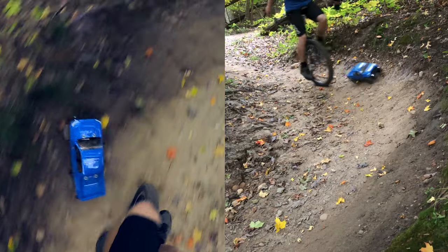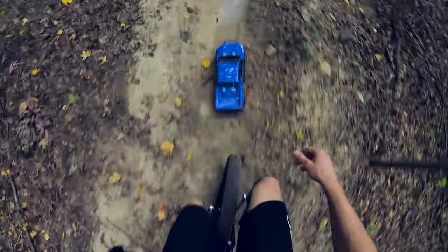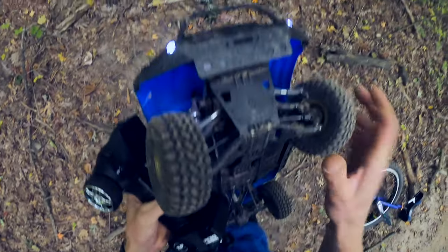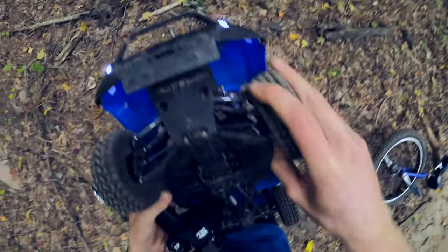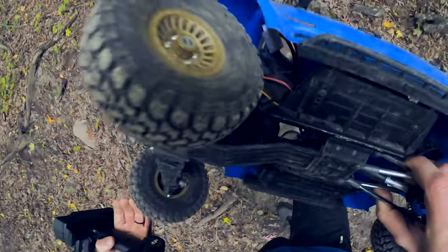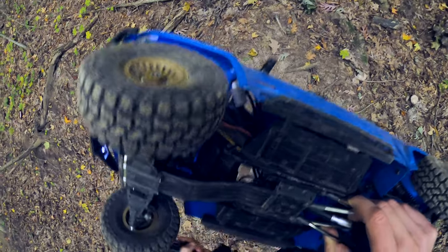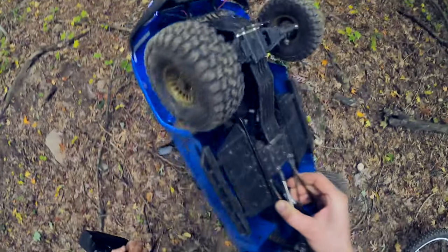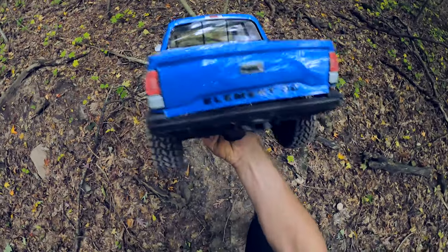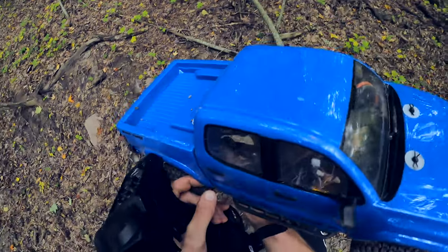Nice berm right here — stay under it while it's going fast above me. Oh yeah, that was about as good as I could probably get it. It just lost steering — unless it just came unplugged, the stock servo probably just died. I'm not too bummed about that because I was going to upgrade it anyway, but I did hope it would have lasted a little bit longer. I would have liked to finish the trail out because now I've got to carry it.